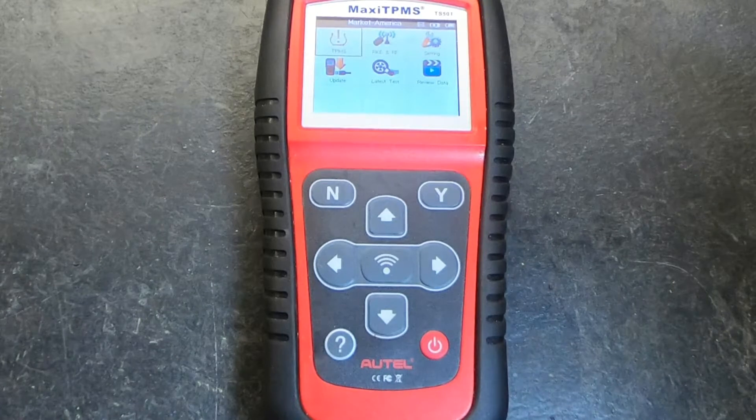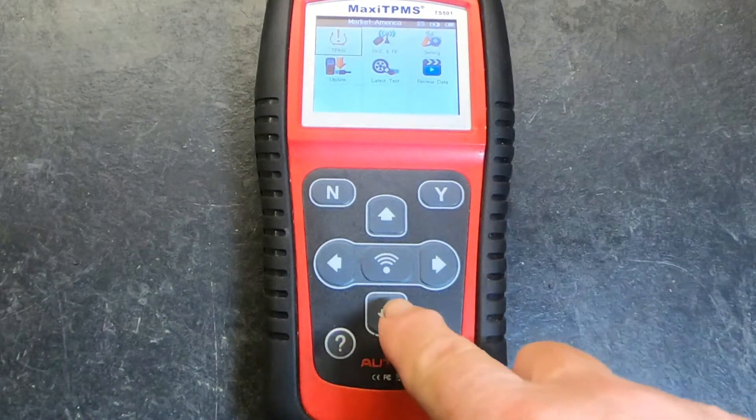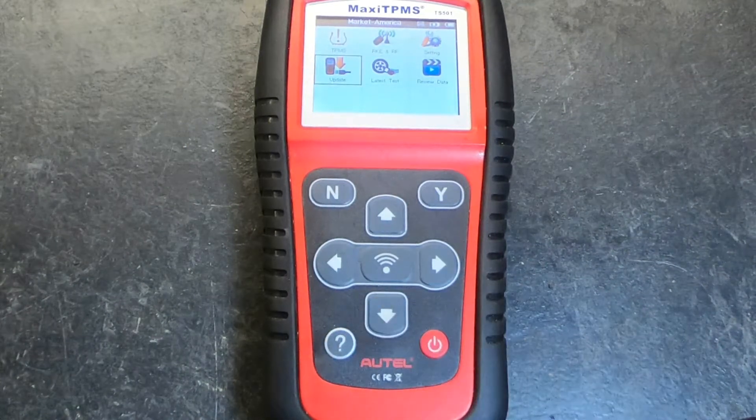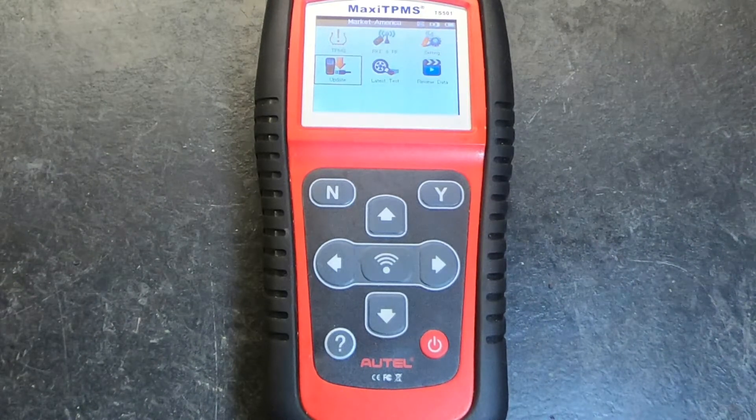One thing that's important: if you just purchased this and took it out of the box, you've got to update it before you use it. You would cursor down to the update symbol, plug in the wire that's provided with the device, hit yes, and follow the prompts on your computer to update the system. I made that mistake — I had this thing for a while and couldn't figure out why I was not able to communicate with the vehicle's computer. The reason was I simply hadn't updated it; it didn't have the software to do that yet. So when you get it out of the box, make sure you update it immediately.